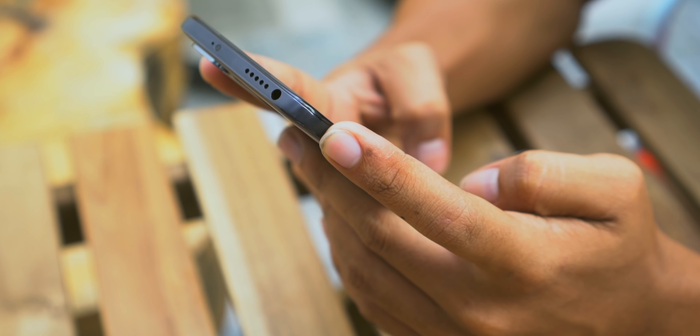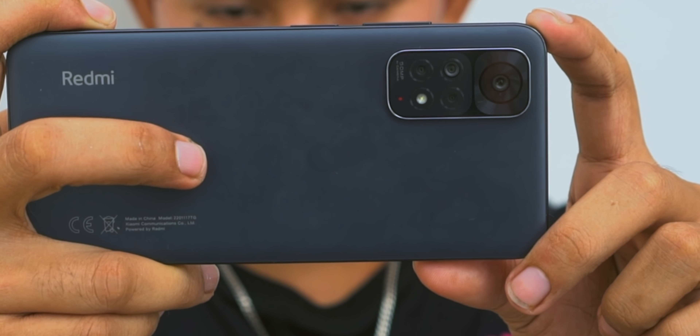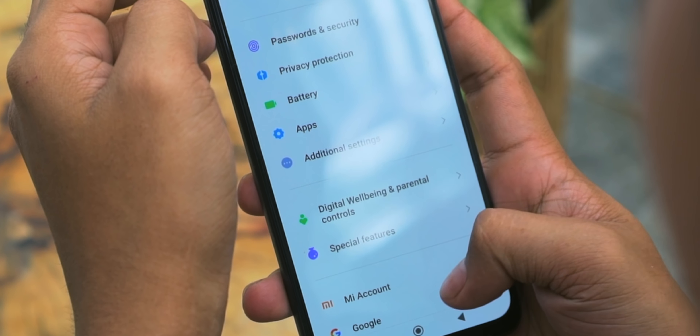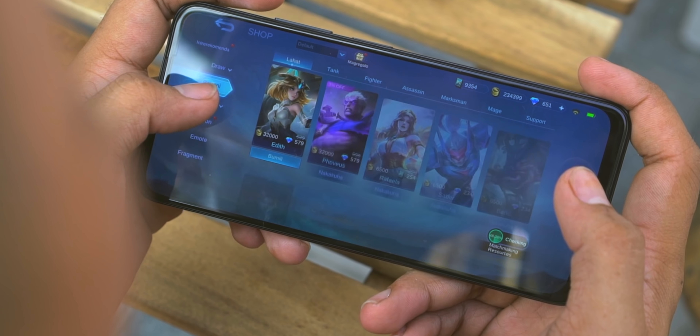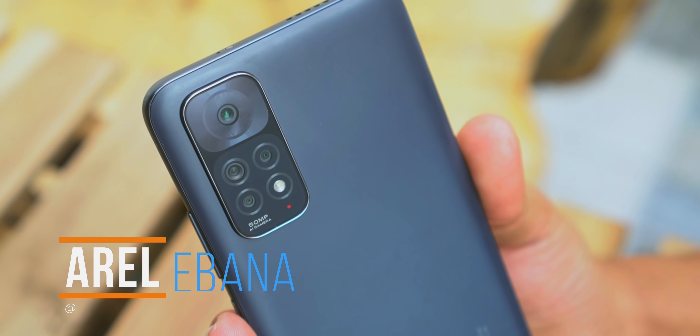We'll post more about it once we get an official word, and also watch out for our full review of this device soon. So, what do you guys think about the Redmi Note 11? Let us know in the comment section down below and make sure to hit the like button so you won't miss our full review soon. Once again, this is Errol of Fugatech and see you in our next video.